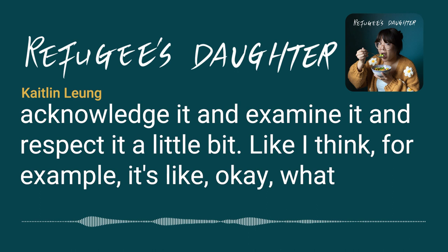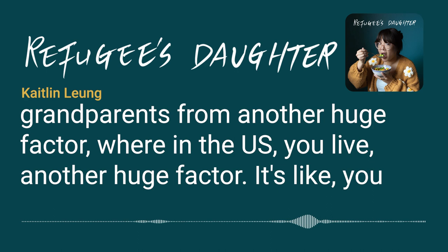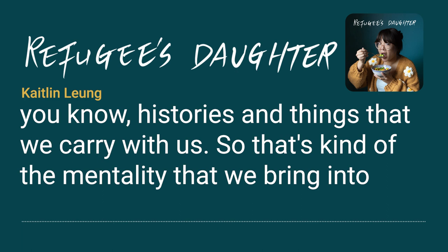It's a funny thing talking about Chinese American identity because it's so diverse. On one hand, it's important to have a sense of community and shared experience. But there's also so much difference and nuance within the Chinese American community. Their goal is to unpack, acknowledge, and respect some of that. What generation are you? What province were your parents from? Where in the US do you live? These are all huge factors.